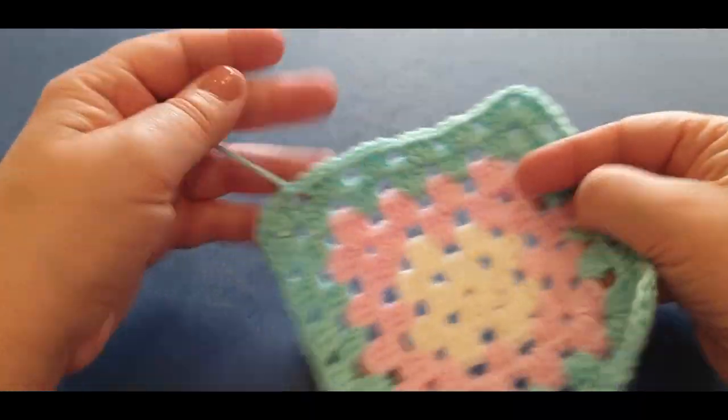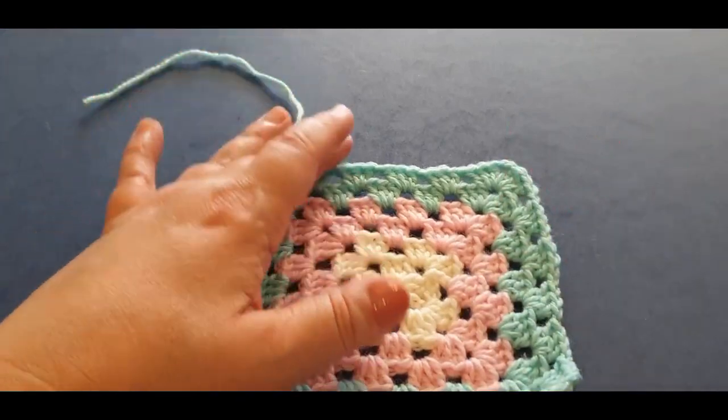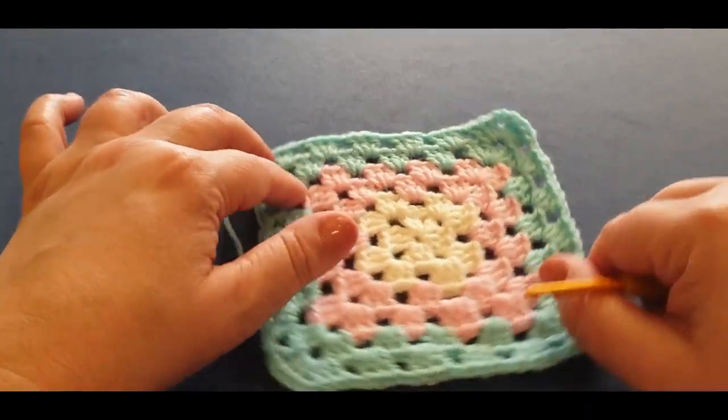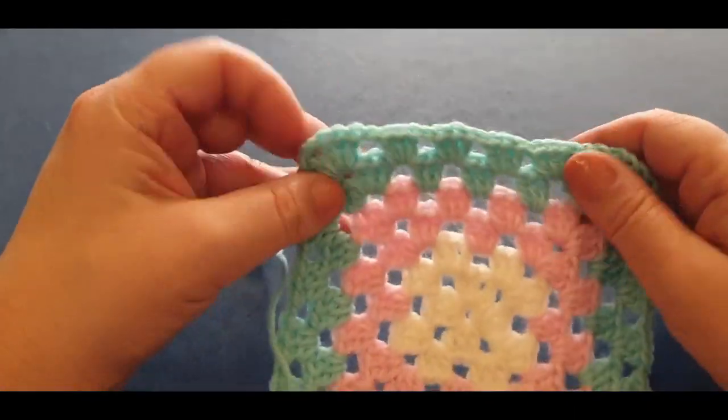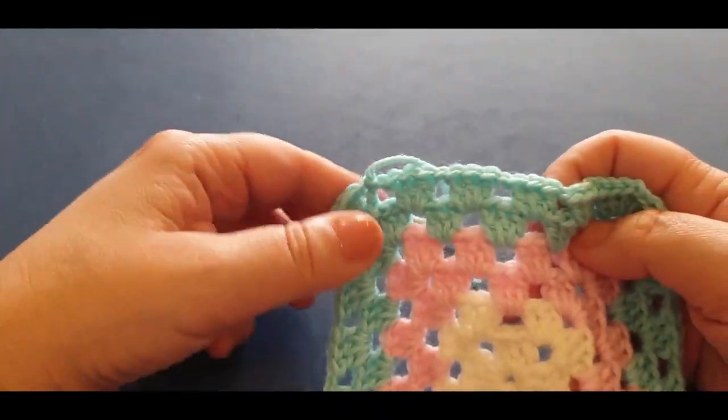All right, that's all my ends weaved in except this very top one which I like to crochet over first before I weave it in — personal choice. This is where we're going to start our kaleidoscope, the exciting part. What we need to do — I'm going to focus on this part because we've got our stitches.